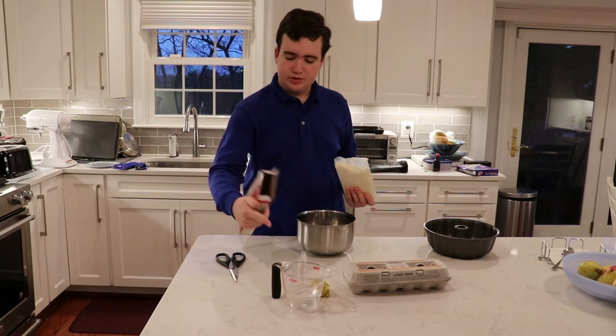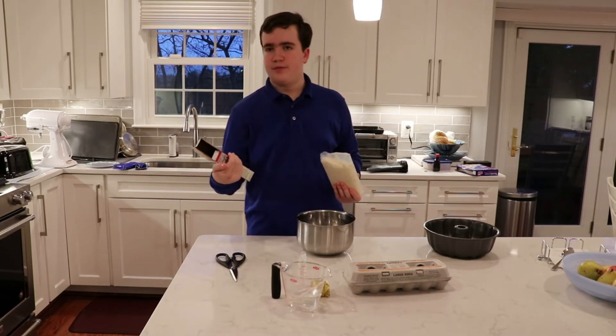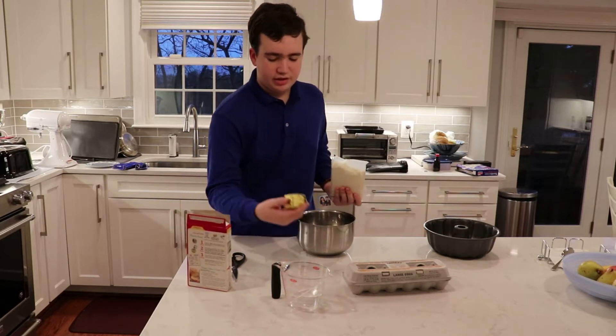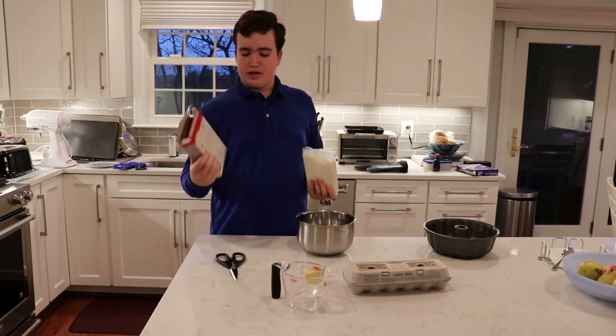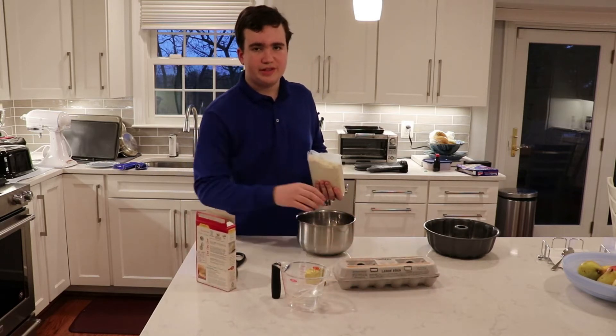There's also two-thirds of a cup of water, a half stick of butter or margarine — it doesn't matter which — and two eggs. There are actually only two left.